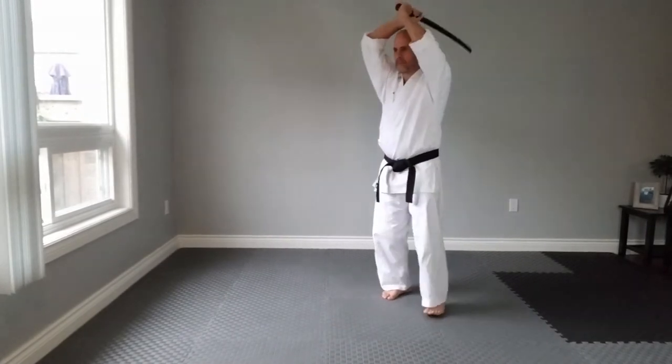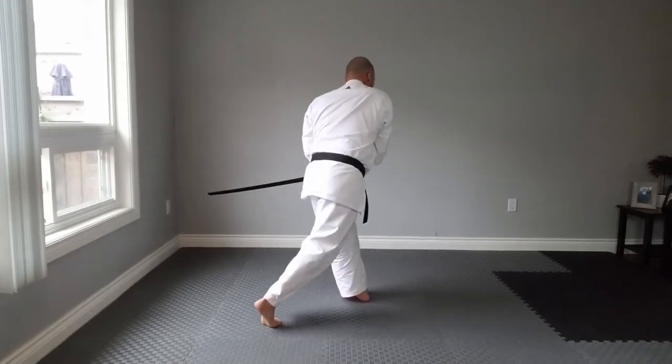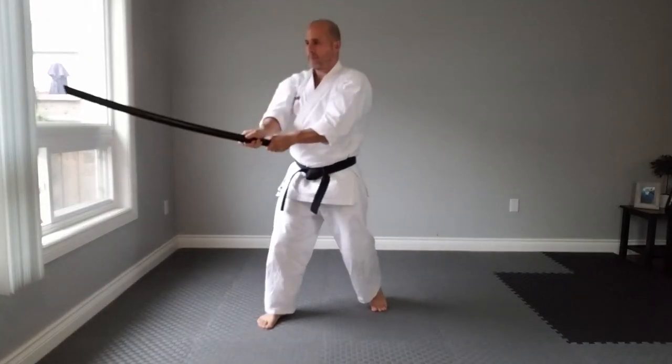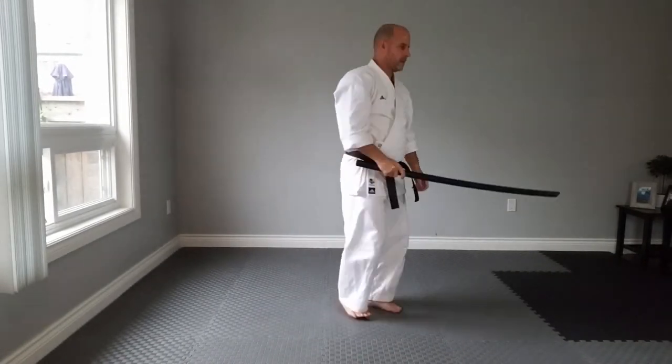For Chi Ho Ura, there is a particular footwork that allows you to deliver a powerful upward cut called Yaku Kesa.